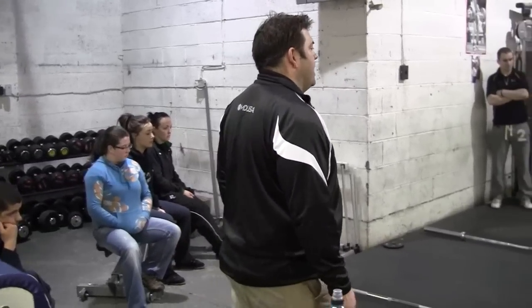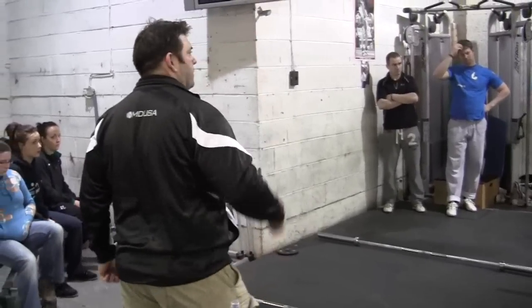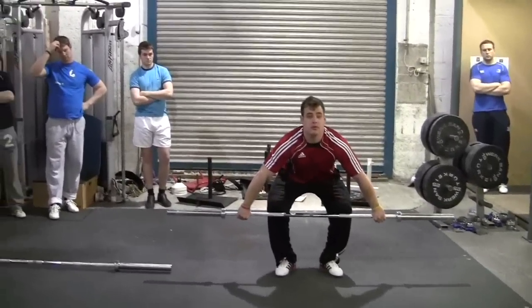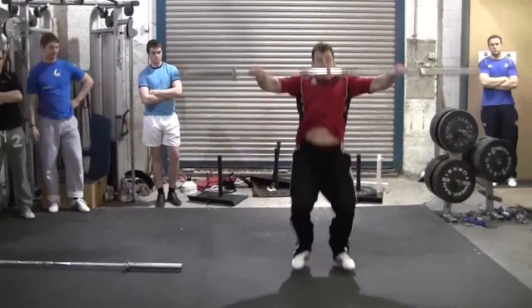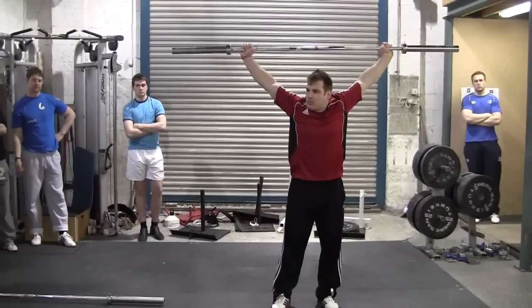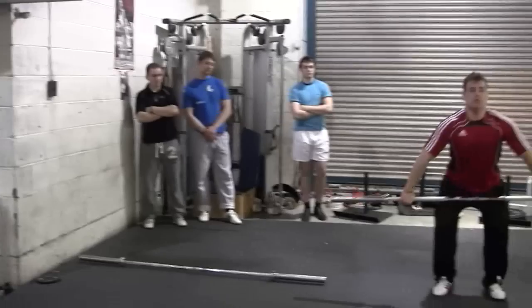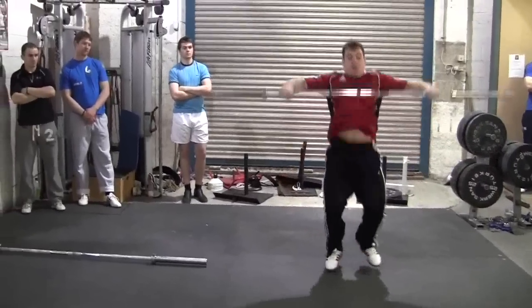Start slow at the bottom of the knee, and gradually build speed, then jump it up. Move it up — bottom of the knee, jump it up. Gradually push the bar in, number one, to your thigh, and gradually build speed along the top. Start slow, and gradually build speed.